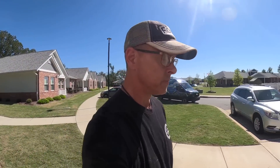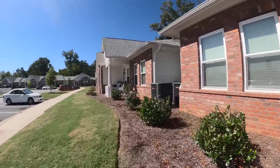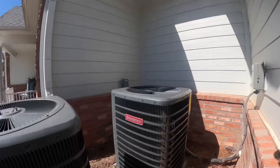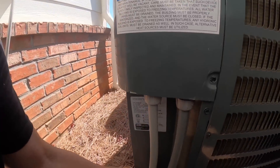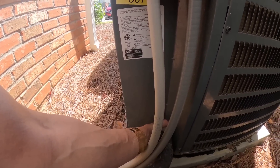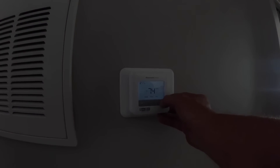Now we're walking around to see if it has come on. Hey, voila! Feeling nice and cold. Let's set this on a reasonable temperature and let it rip.